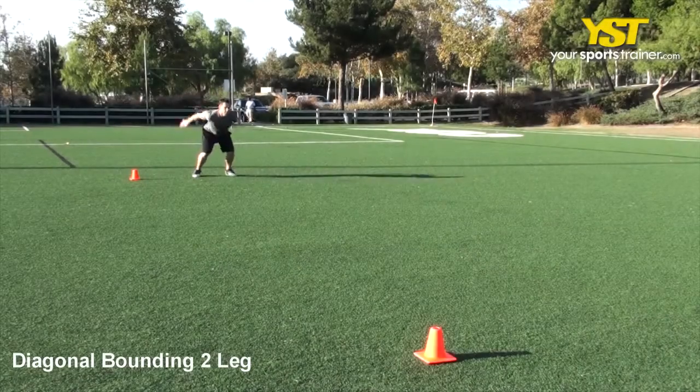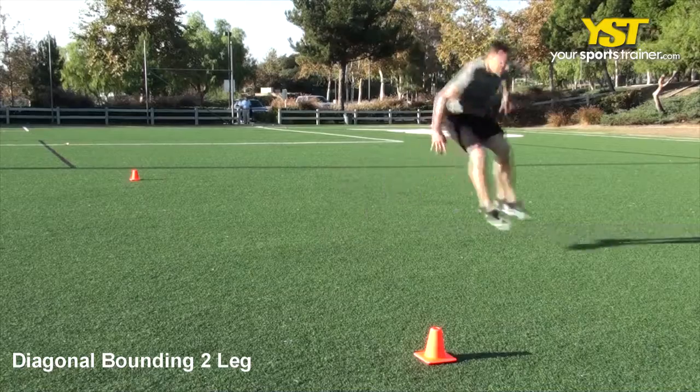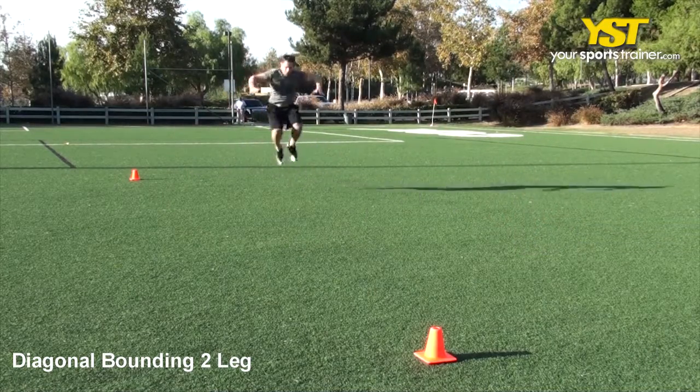This video clip shows how to do the Diagonal Bounding Two-Leg Exercise. Stand in an athletic stance with your feet shoulder distance separated. Slightly bend your knees.